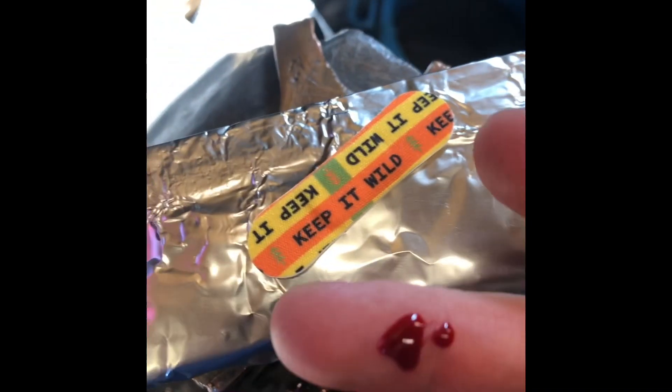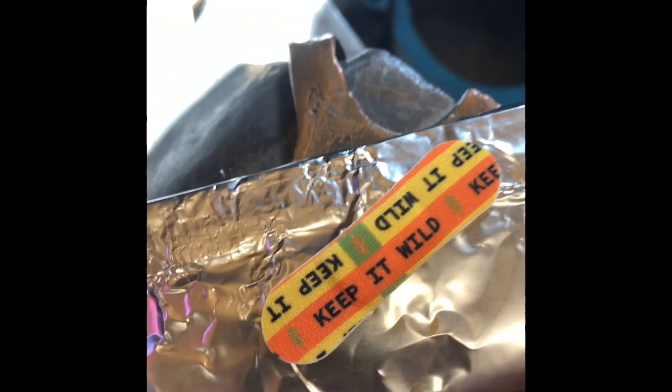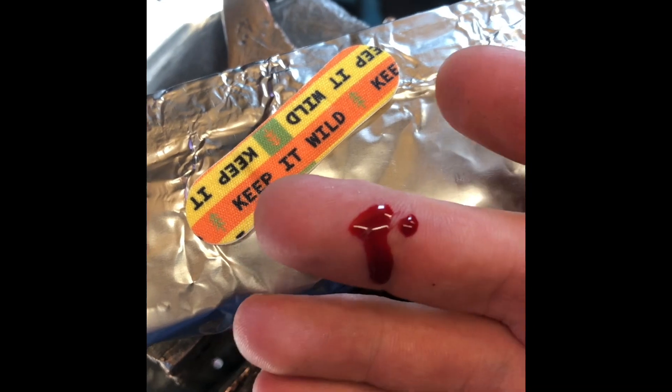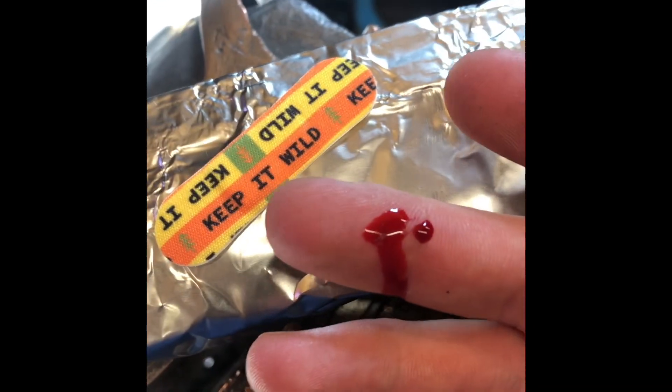If you are going to heat treat your own parts and wrap them in stainless steel tool wrap, make sure that your daughter keeps your shop well stocked with band-aids — because if you're dumb and you don't wear gloves like you should, inevitably you will need one.